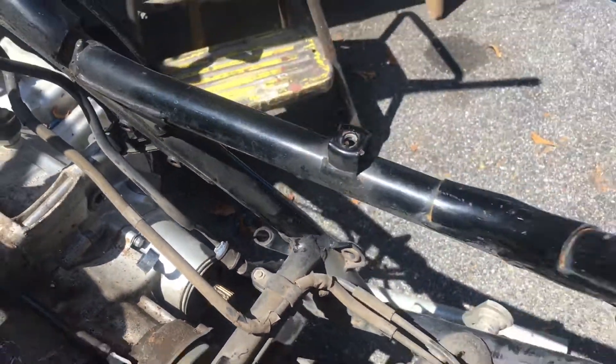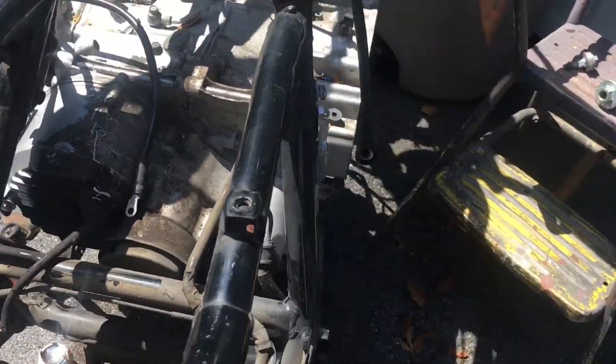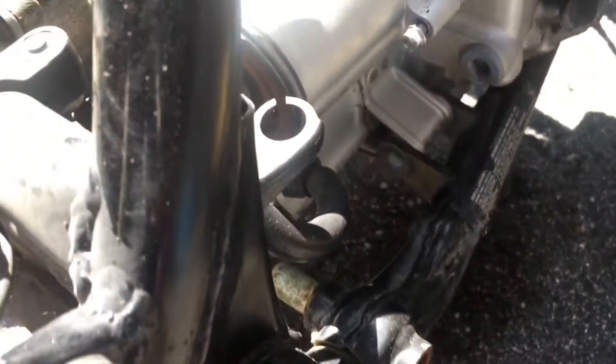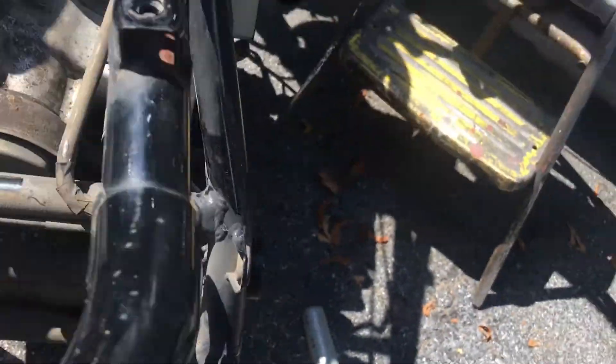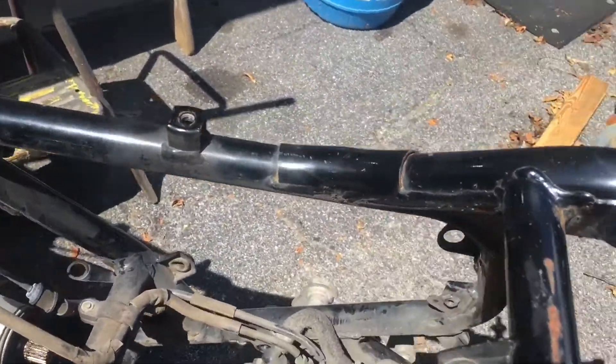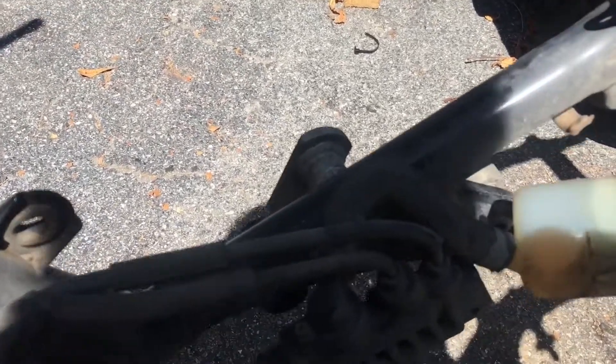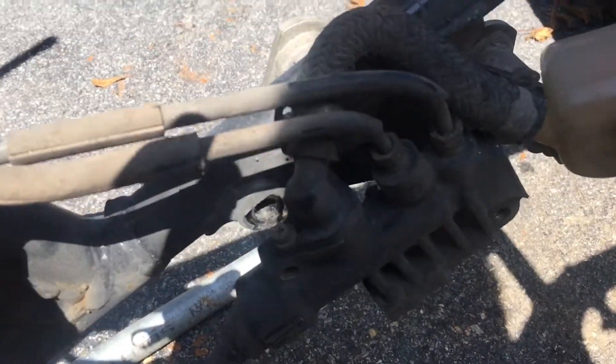Rear brake — I can't see down in there, but if we go around here, rear brake: you have your pedal, which is not there anymore. Your pedal applies pressure that builds up into your master cylinder, and you have your reservoirs right here.